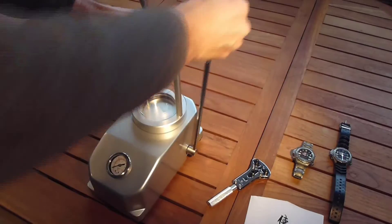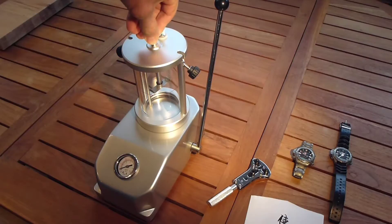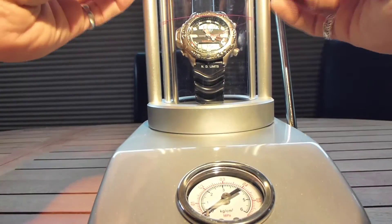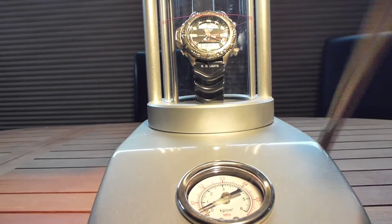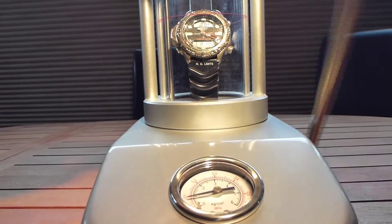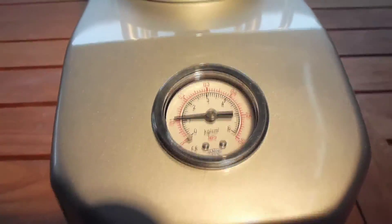A kilogram per square centimeter is very close to an atmosphere and also very close to a bar, so some people use them interchangeably. Let's go ahead and do a test — both an accuracy and durability test. My Citizen ProMaster Aqualand duplex watch is at least as accurate as my dive computer, so I've manually entered it into dive mode. It's already in the chamber and ready to record this test as a dry dive. A little bit more than one bar registers as 35 feet — close enough.